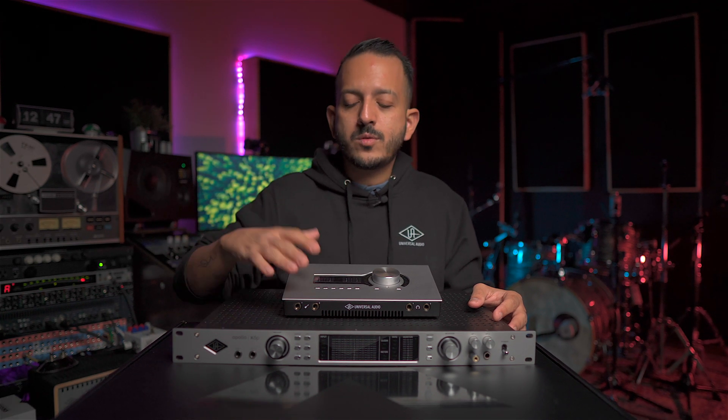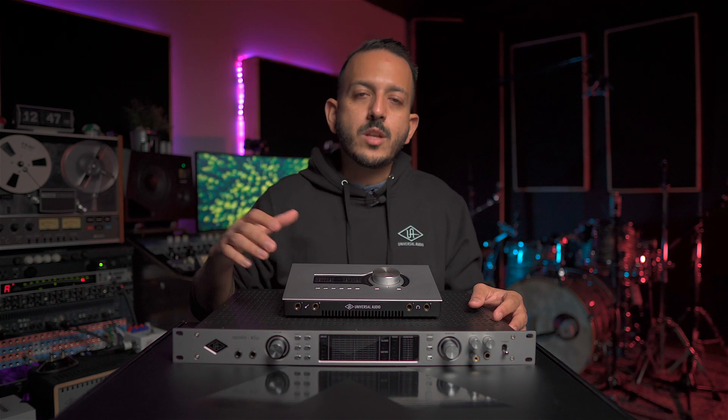The DSP processing is what really separates the Apollo interfaces from any other interface. The fact that you can run plugins on the way in — like Unison preamps, compressors, EQs, reverbs, and more — and now also bass management and room correction, all within the interface, means your CPU is not handling that load. This gives you the best latency specs in the market, so you can run those plugins without hearing any latency. The DSP also allows you to mix later using UAD plugins running directly from your interface rather than your computer.